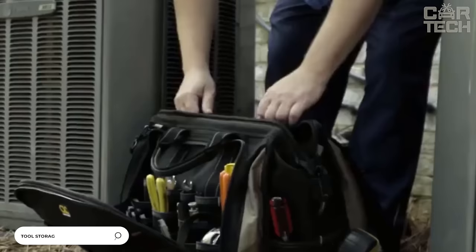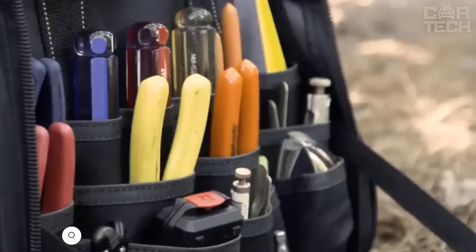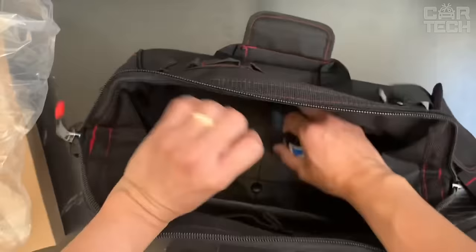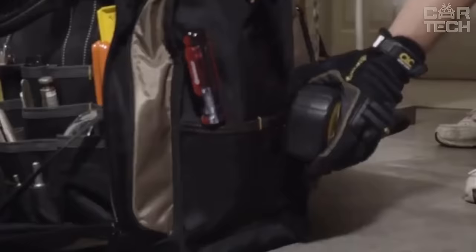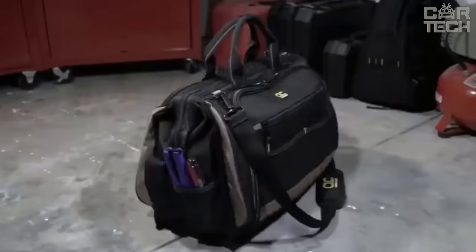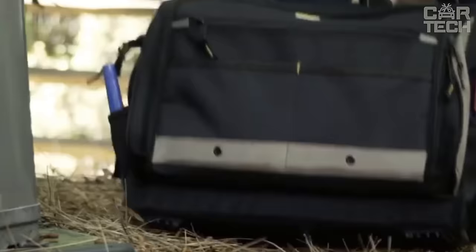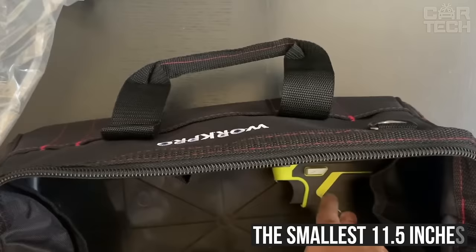Sturdy and large tool bag with plastic bottom. The advantage of this bag is that it allows you to carry many heavy tools comfortably and does not deform under the weight of the load like conventional bags with a soft bottom. The plastic bottom is impact-resistant, load-resistant, and easy to clean in case of soiling. On the outside of the bag there are convenient pockets for small parts, handles, and a shoulder strap. The bag is presented in several sizes — the largest bag is 17 inches long and the smallest is 11.5 inches long.